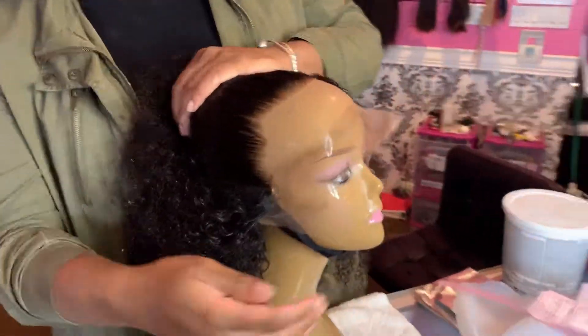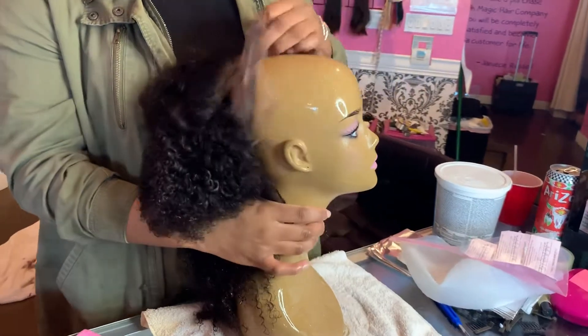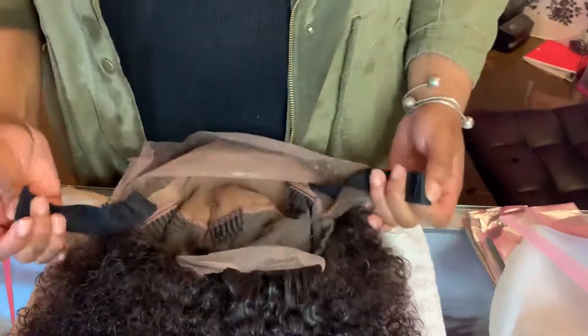Let me show you what this inside cap construction looks like — but did you see how versatile that was? You definitely can style the unit in different ways. There's lots of security underneath.